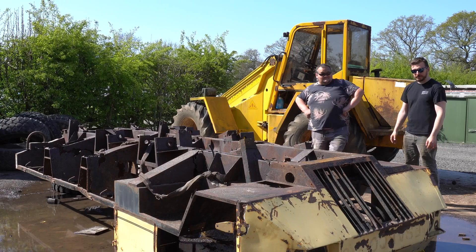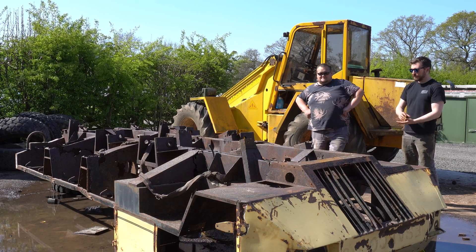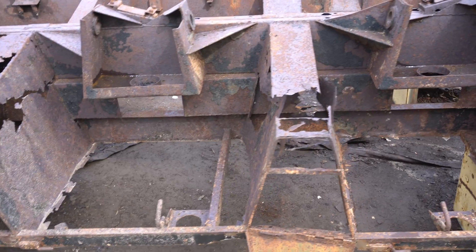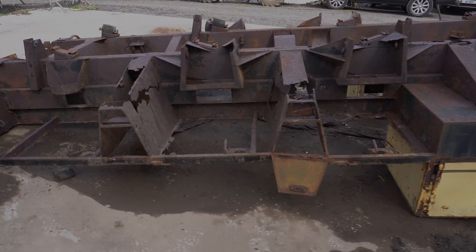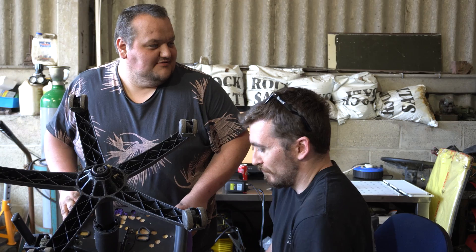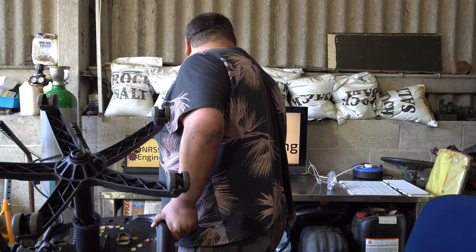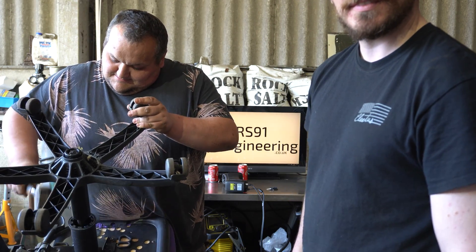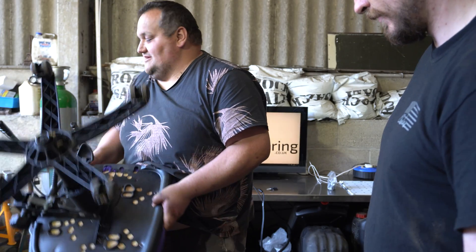We've now blasted all of the loose bits of rust off of the chassis. It's still got surface rust on everything obviously, but all the big flaky chunks have all been blasted off and they're all over the floor - that's going to take ages to clear. The next plan is to lift it up and take it into the shed to start the next part of the process. Technical issue - that was a wheel.